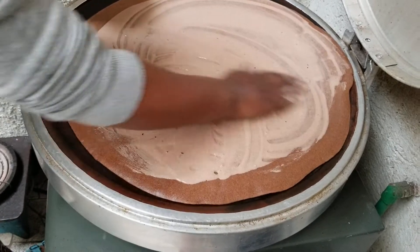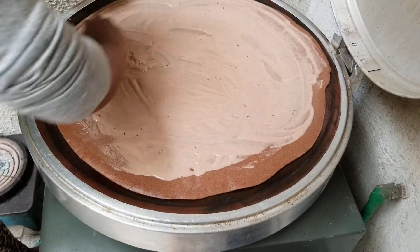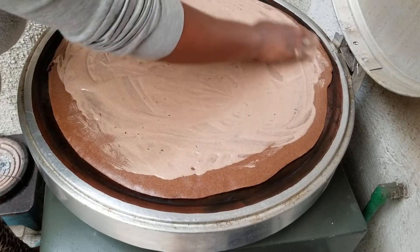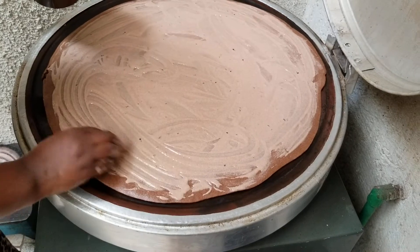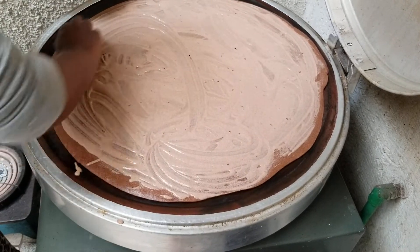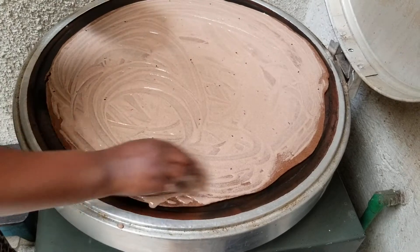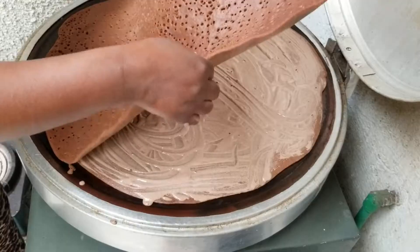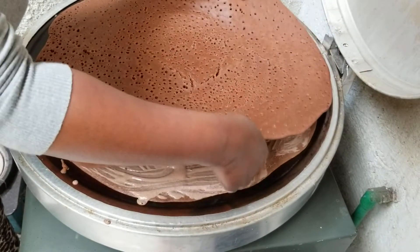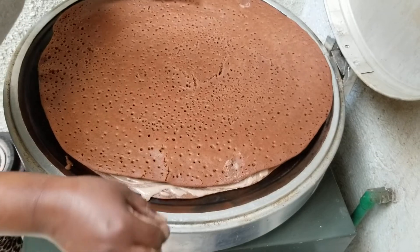Now let's use the middle of the rice. The rice is on the other side — now let's add the rice. The rice is on the side and we'll use the rice.